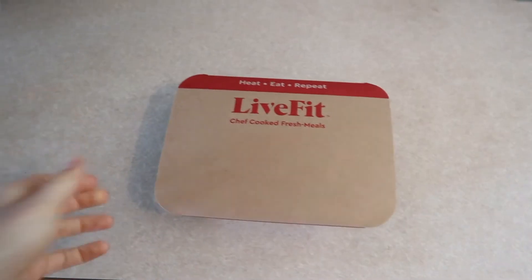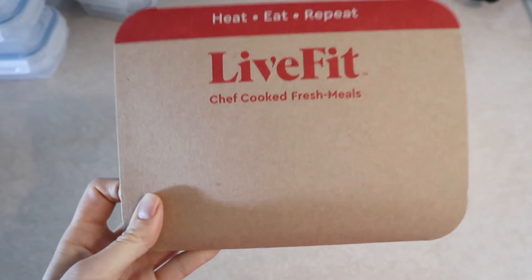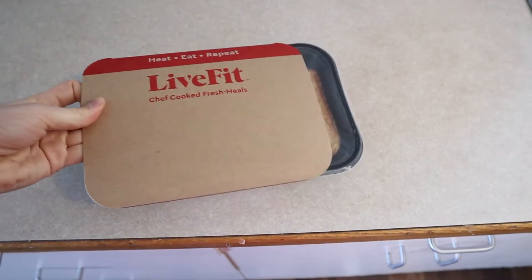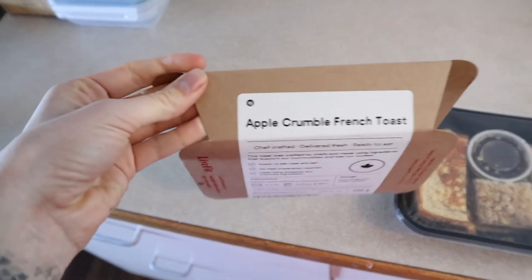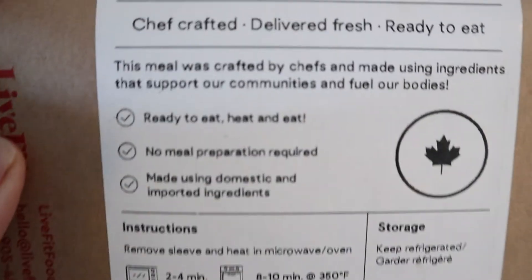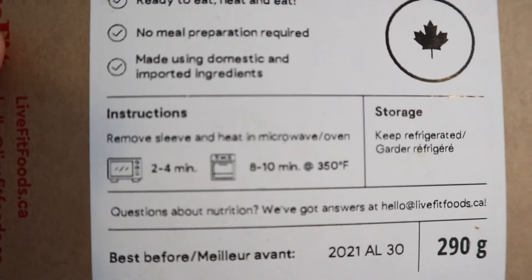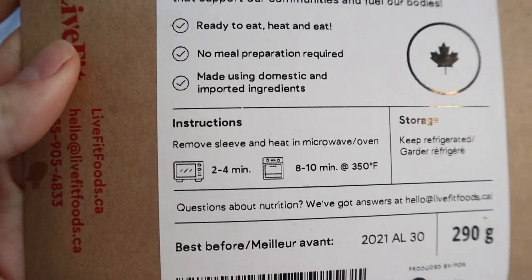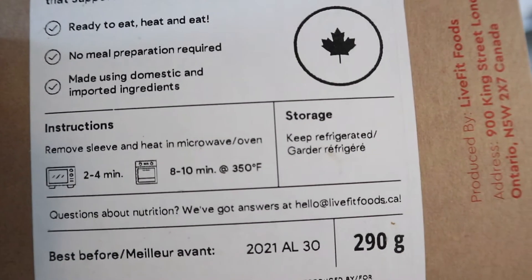Come along this week to see what I eat for breakfast from Live Fit Foods for a week. Before I pop it in the oven — I already have the oven preheated — this is what the packages look like: 'Heat, Eat, Repeat — Live Fit Chef Cooked Fresh Meals.' Today I'm going to be eating an apple crumble French toast. All the instructions are on the back. You can heat it in the microwave two to four minutes, or in the oven eight to ten minutes at 350 degrees.